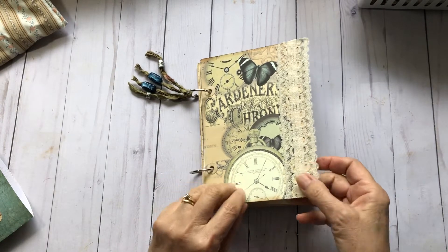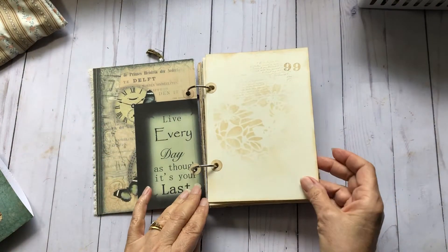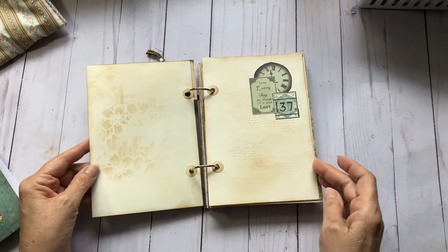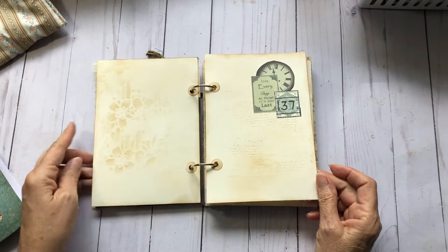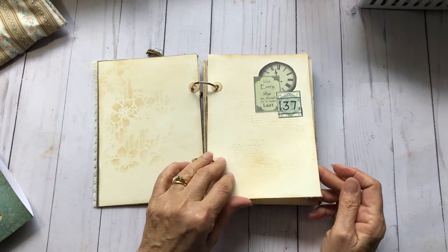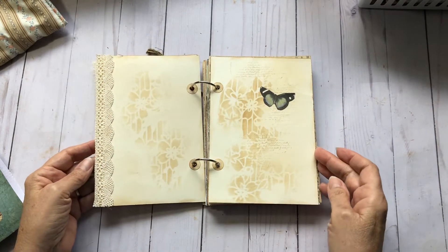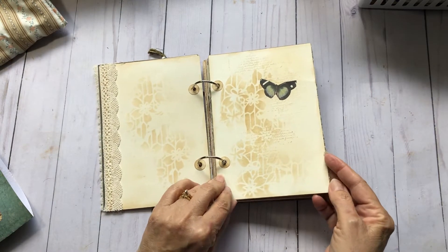Got some lace on the front here, just layered up some pages. Did some stamping and stenciling. As in all of my ring-bound journals, I like having a lot of just plain coffee-dyed paper for journaling. Got a little layering here, some lace, more stenciling, and a butterfly.